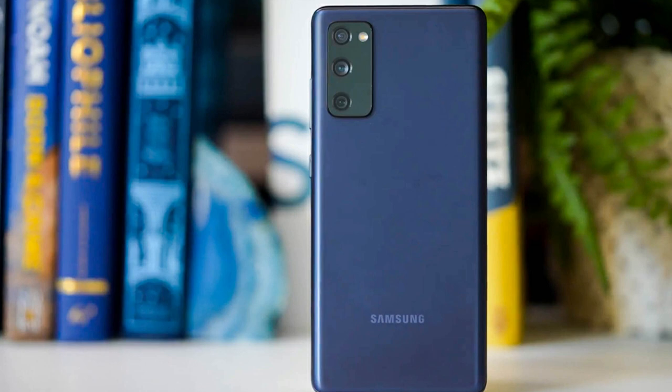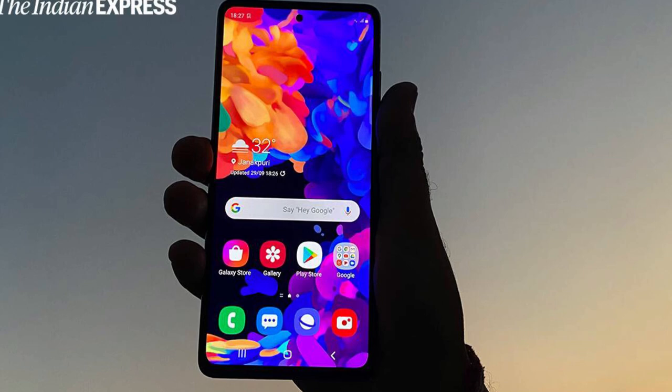As expected, the design follows in the footsteps of the Galaxy S21 series with a large protruding camera bump which morphs into the phone's side frame. The big difference here is that the phone's back cover and camera bump share the same color combination.